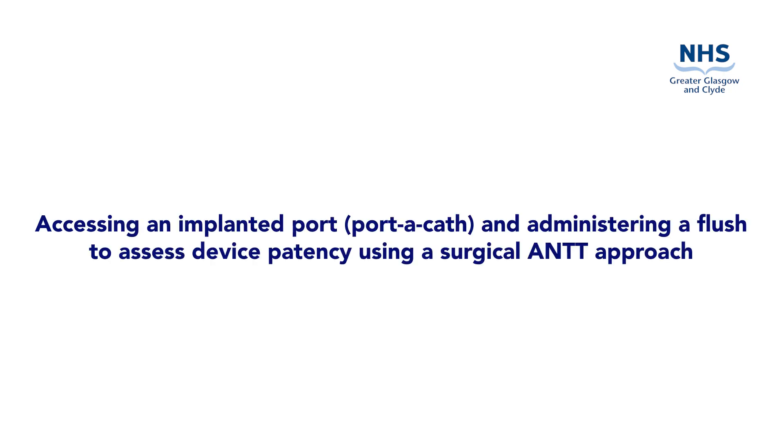This video demonstrates the preparation and procedure to access an implanted port or portacath and administer a flush to assess device patency using a surgical aseptic non-touch technique.